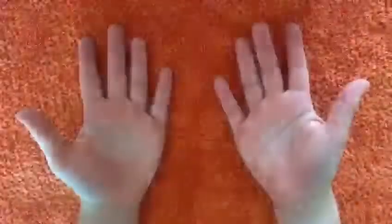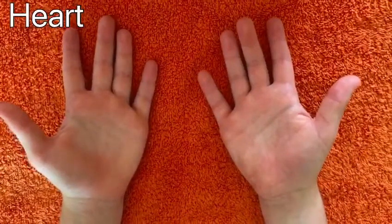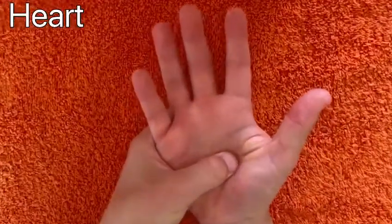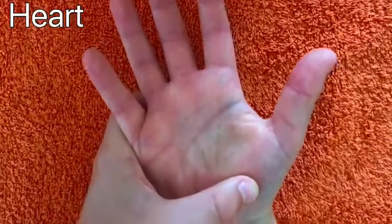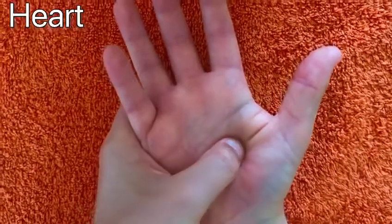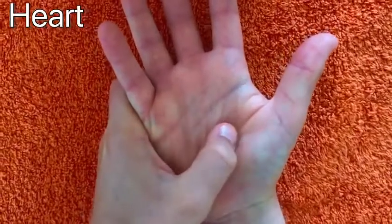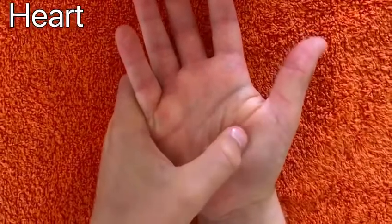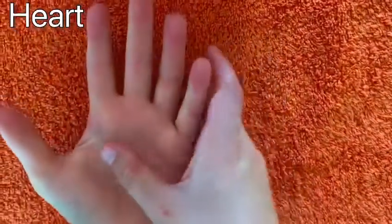I'm going to be showing you some of the techniques that Alan learned. This is the first technique that Alan learned in the story — it is working your heart area. Eddie's starting on his right hand and he's doing five circle and presses, nice and slowly. When he's done five on his right hand, he's going to do five on the left hand.